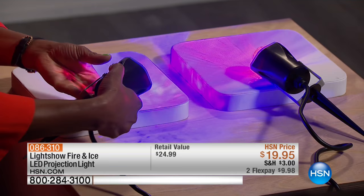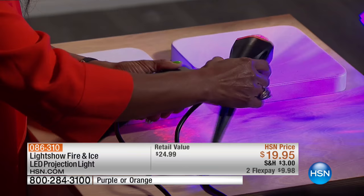Our next item you'll see behind us — this is our light show, and it's our fire and ice LED projector light. You have a choice of choosing this in purple or in orange. They're $19.95 each, and we also have two FlexPays at $9.98.